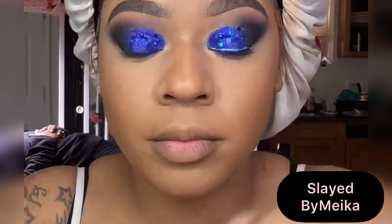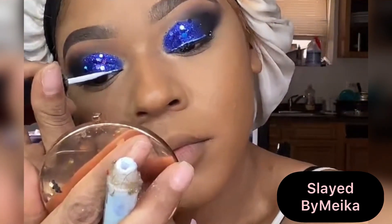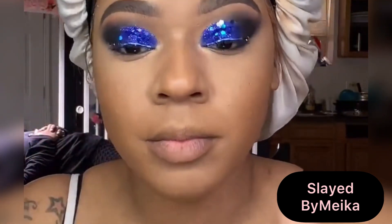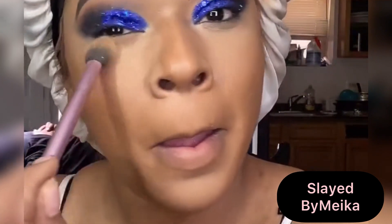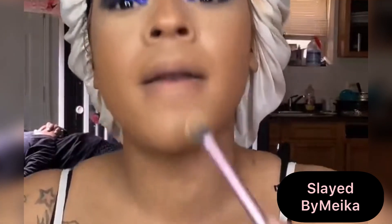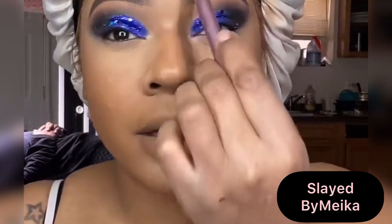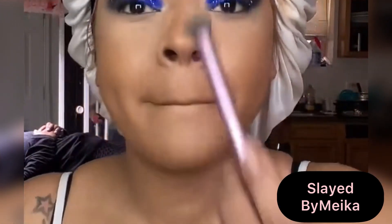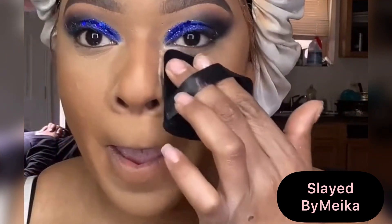Taking my Duo Lash glue — you know this is my favorite glue for lashes — I'm applying it to my natural lashes since I've already applied it to my falsies. Going in with my Laura Mercier Setting Powder in the shade Translucent, using a Real Techniques brush to set my T-zone — the highlighted area underneath my eyes and the bridge of my nose. Then taking my powder puff to start baking underneath my eyes as well.